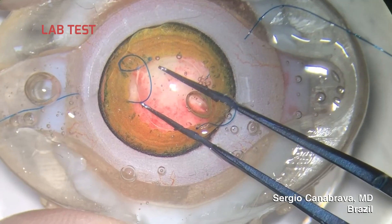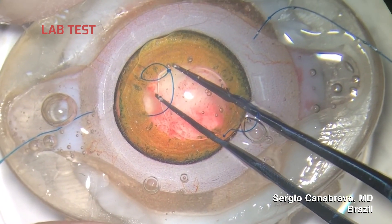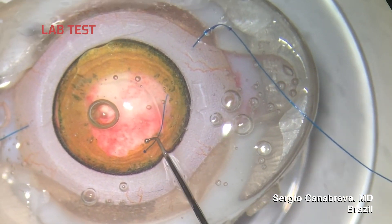Our third step was to perform a lab test to corroborate what we had seen on our previous tests. As you can see here, the four-flange technique, when used with a horizontal axis, seems stable and firm.